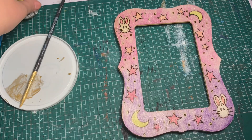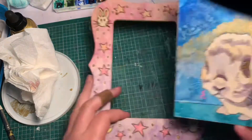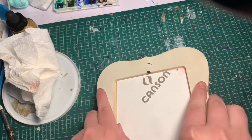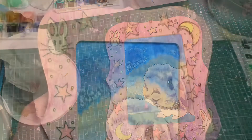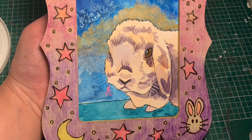We'll just let that dry and we're going to pop something in there. And there we go — he's all done. The power of teamwork is such a wonderful thing. Thank you all for watching and we'll see you in the next video.